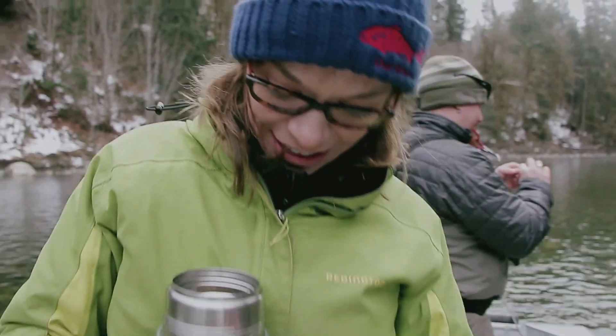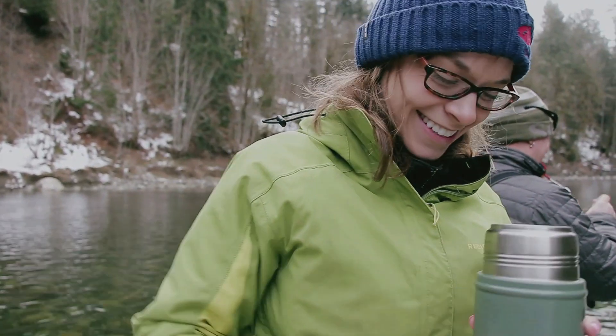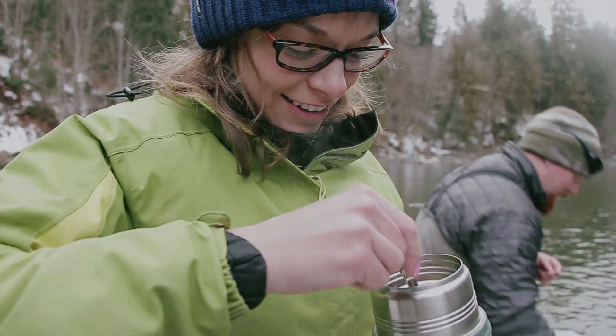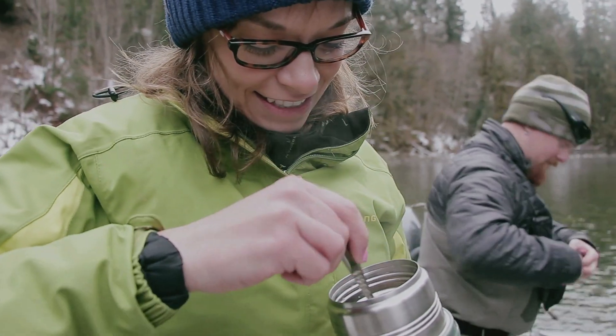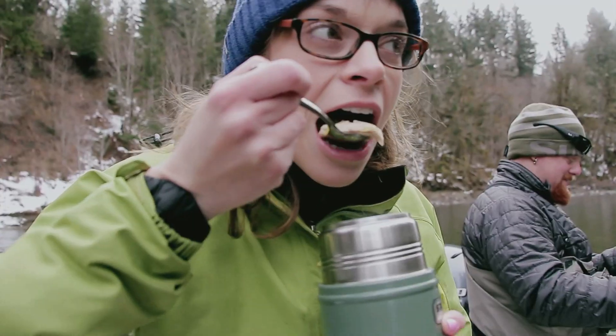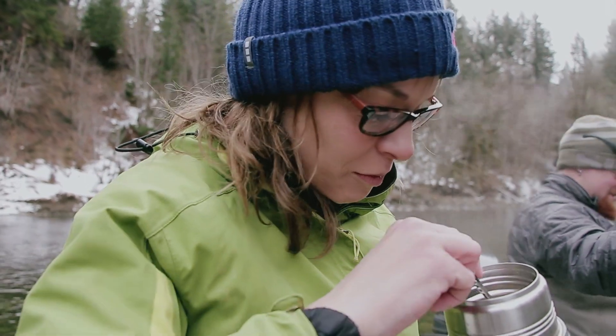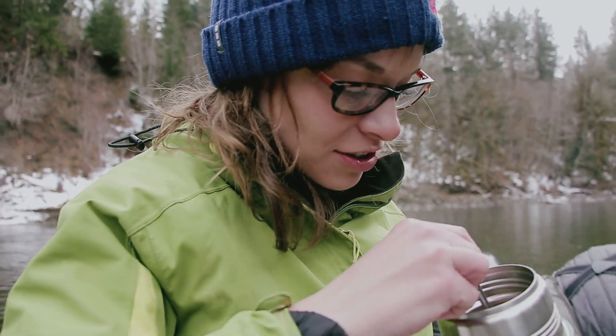I'm so cold that all I want to do is eat some hot homemade chicken noodle soup. Oh my, this is exactly what I came here for. I could actually eat this all day.